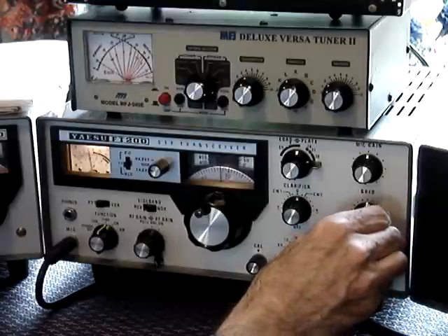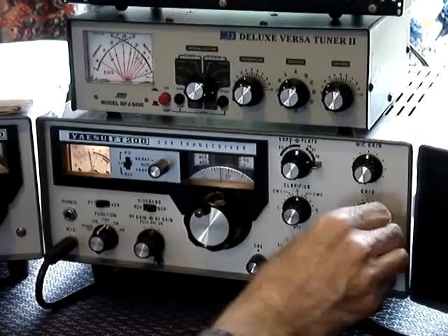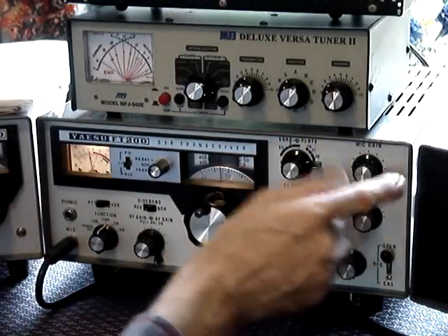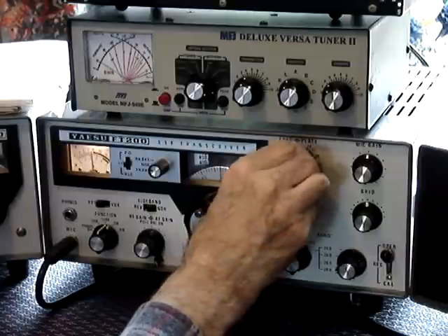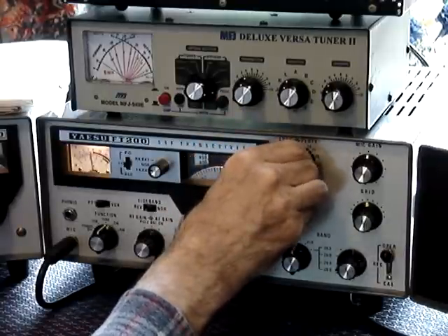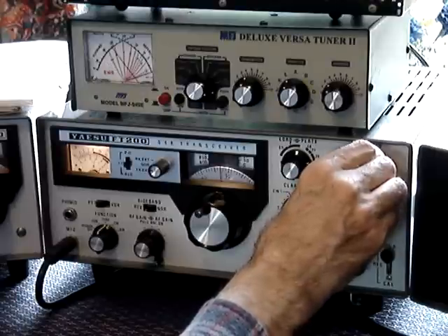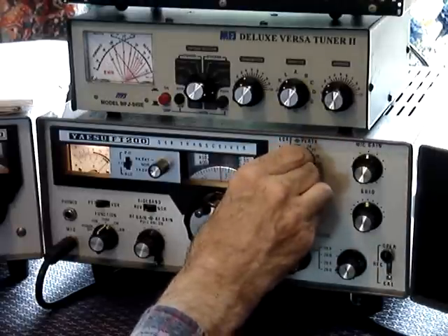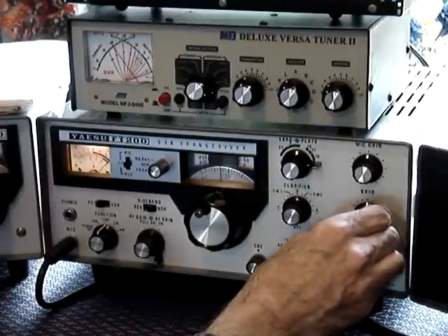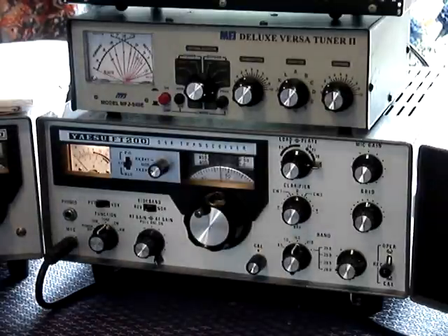You then have to raise your grid control. The set is now running at approximately 15 watts — that's on the mic gain on very low. You must do this quickly. There is now over 500 — over 100 watts. So that is exactly 100 watts on 20 meters.